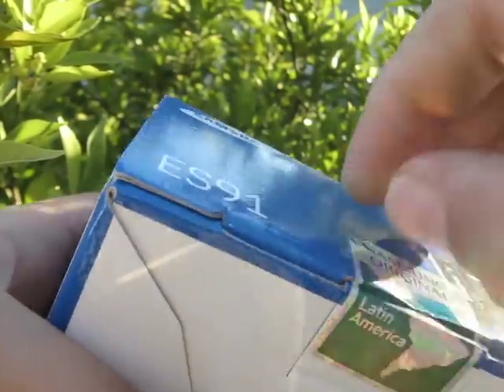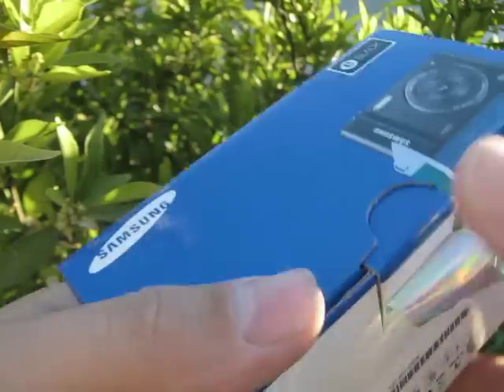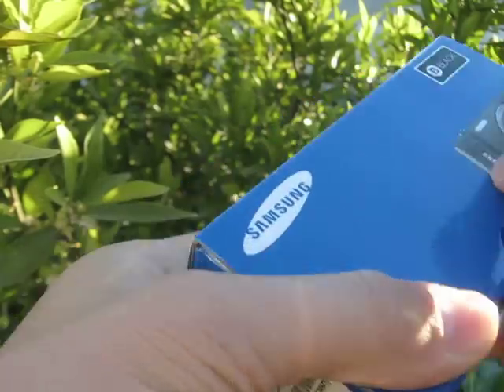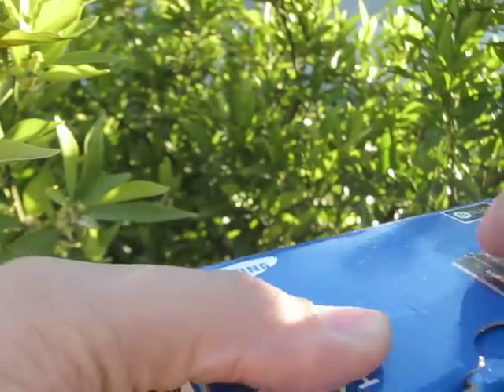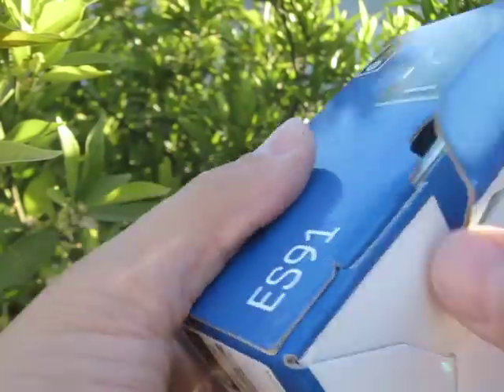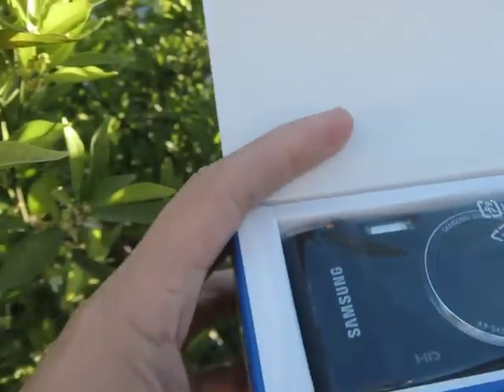This is an original label from Samsung. There are a lot of mosquitoes in my backyard. We are unboxing the Samsung ES91 — this is a cheap camera, but it can film in HD, try definition.